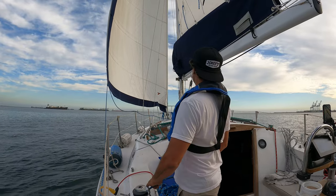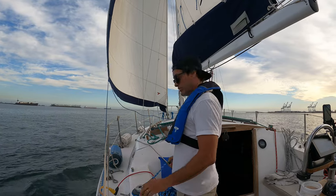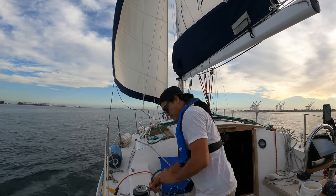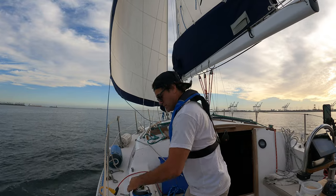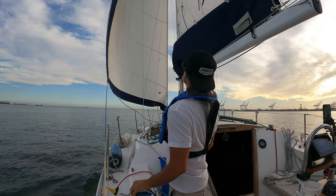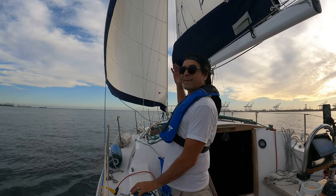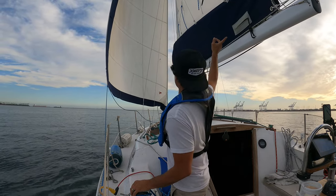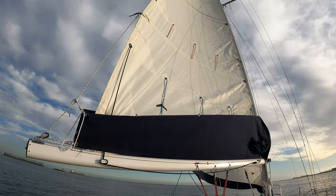I should probably have a pole, but I don't ever use a pole — not that I don't want to, I just haven't done it yet. There we go. I kind of want to swing the boom out, but the Genoa is doing so good with it out to the side — I don't want to starve it.